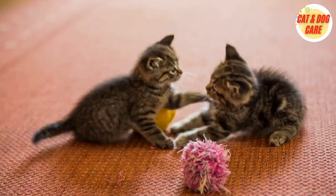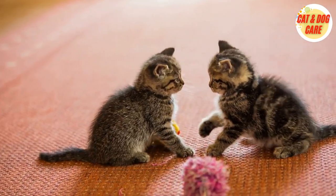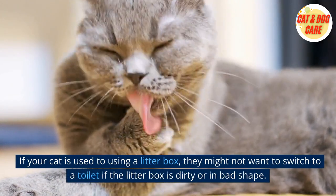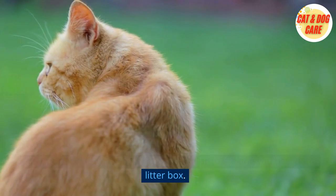1. Start with a Clean Litter Box. Before you begin toilet training your cat, make sure your cat's litter box is clean and in good condition. If your cat is used to using a litter box, they might not want to switch to a toilet if the litter box is dirty or in bad shape. Also, make sure to use a litter that is similar to the one you use in the litter box.